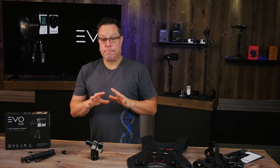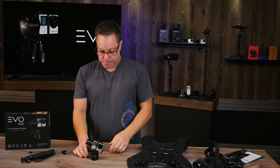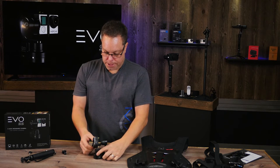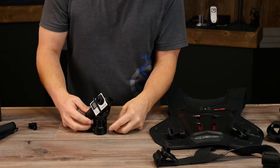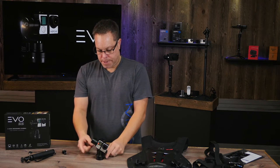We're going to run over just a few basics on the SS gimbal and some mounting options. First of all, to get you going, it's really super easy. There's a power button right here on the very top edge of the gimbal — you just push that down and you'll see this light will start flashing as it powers up.